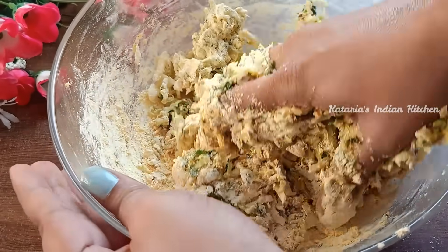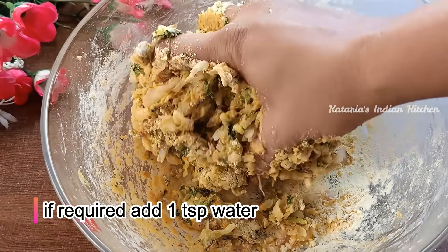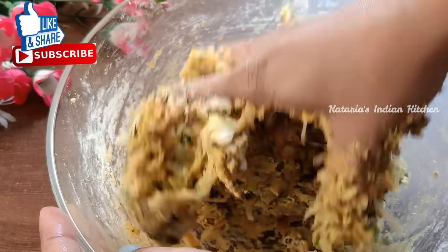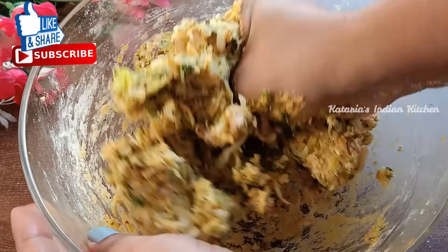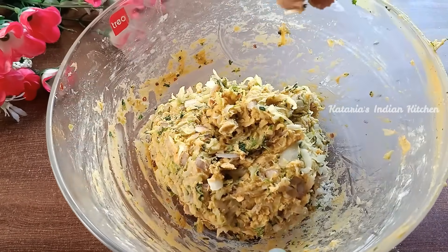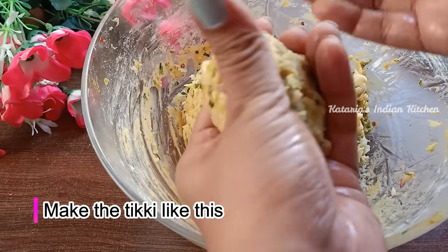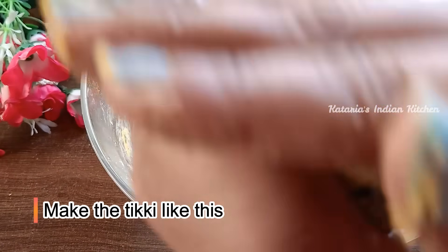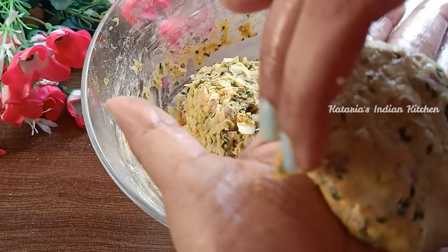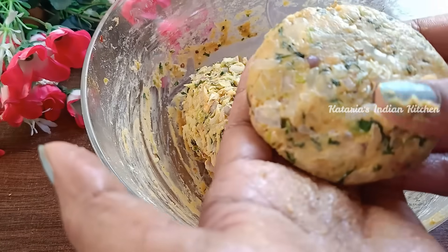Mix it well. If needed, add 1-2 tablespoons of water and mix well. I have used just 1-2 tablespoons of water. The mixture is ready. Now add a little oil to your hands, shape the mixture into pieces, and prepare the kebabs.